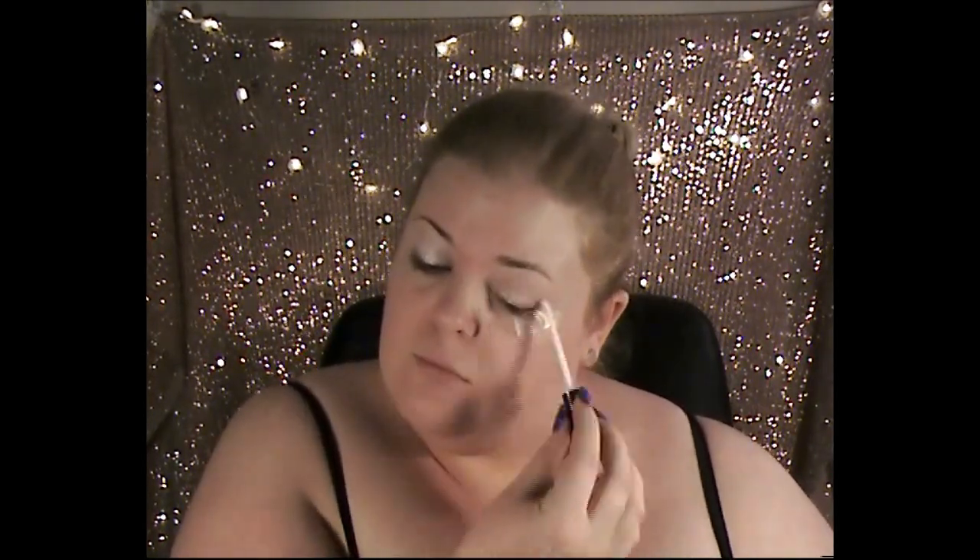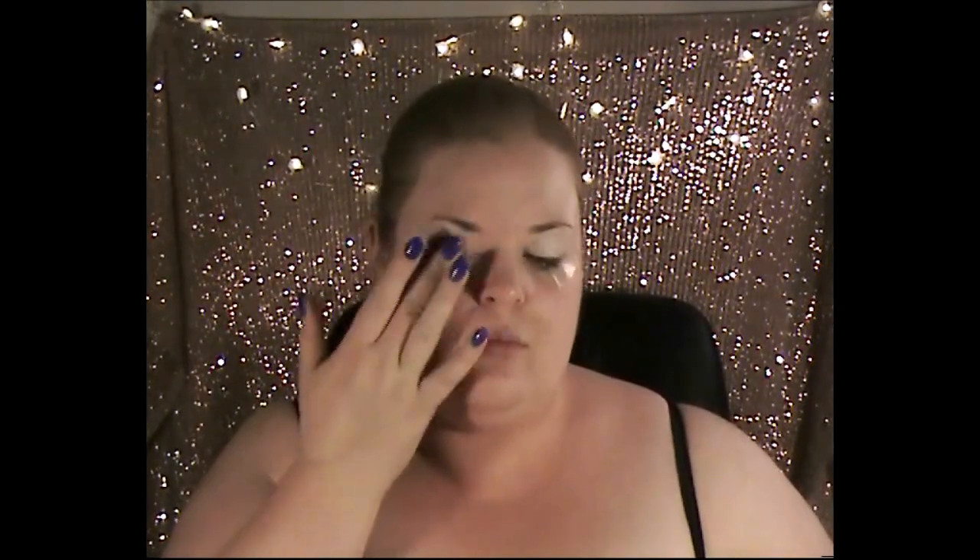Next we're going in with the elf shadow lock primer for eyeshadow. We're going to put that all over my lid just to make sure the shadow doesn't budge and sticks well to my eyes, so there'll be no creasing or anything like that happening, which is always a good thing.